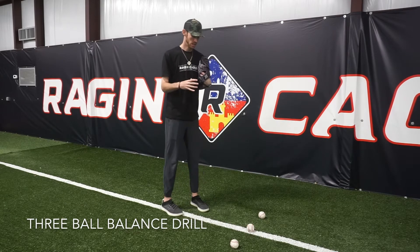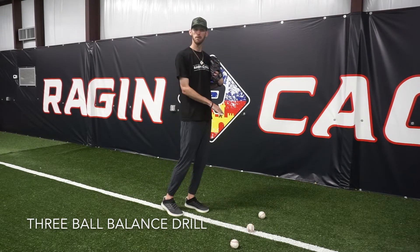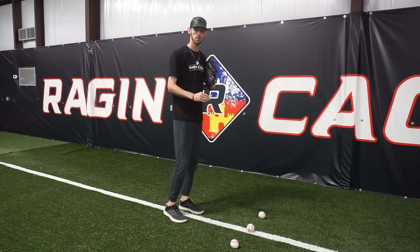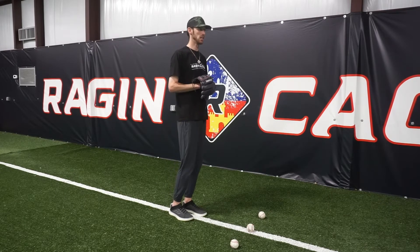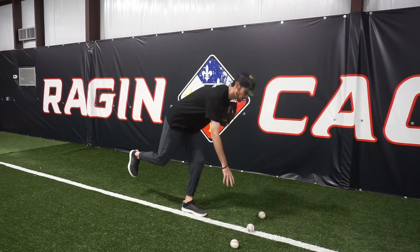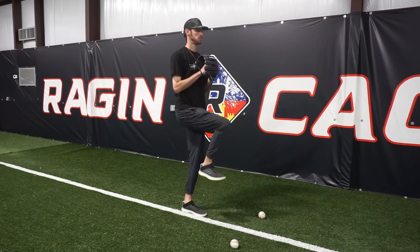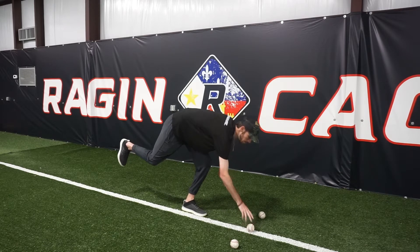Today's drill is called the three ball balance drill. All you're going to need for setup is three baseballs set about roughly a foot apart from each other. You're going to have him face that center baseball, come set as if he would out of the stretch. He's then going to lift his knee forward up into the air, go down, pick up the middle baseball, come back up, and then go back down and place it back in the middle.